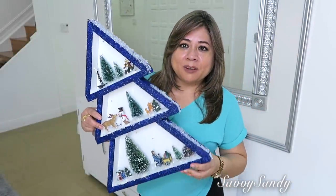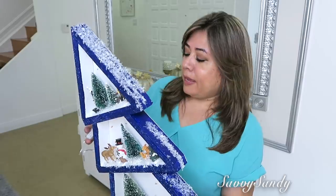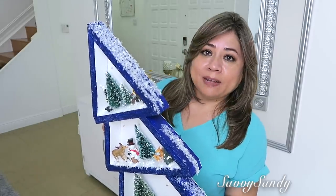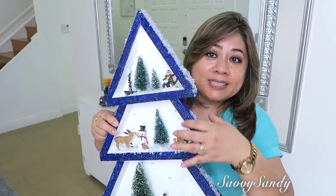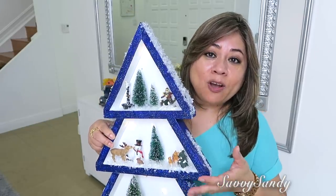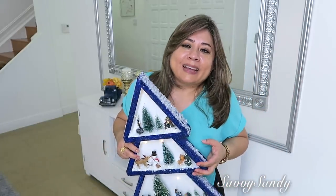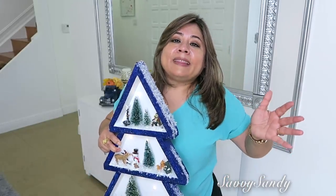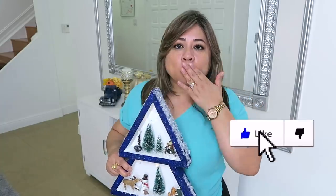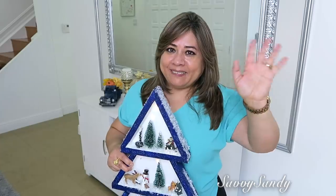¿Qué tal les pareció, amigos? Mira, ustedes ponen a correr su imaginación. Pueden comprar el tablero espuma de color negro si quieren para que resalte más. Aquí ustedes pueden inventar tanta cosa: pueden ponerle pajita, tejita — que venden una tejita lo más de linda y pequeñita también. Hay infinidad de ideas que puedes hacer. ¡Así que besitos a todos, no se les olvide regalarme el like! ¡Chao, nos vemos en el siguiente video!